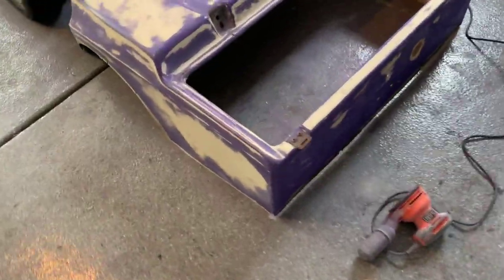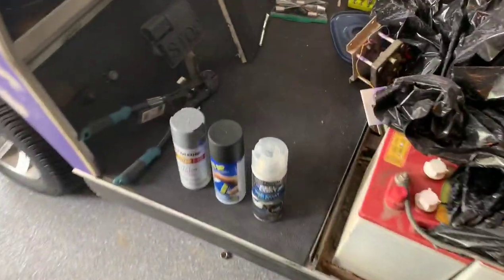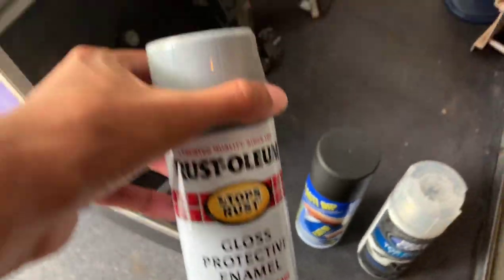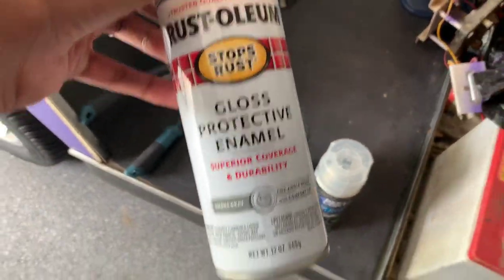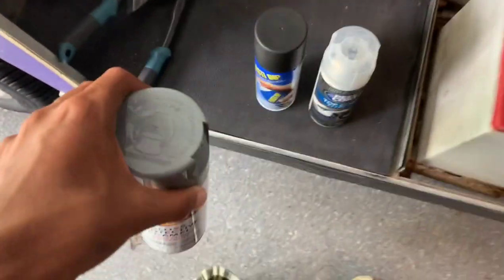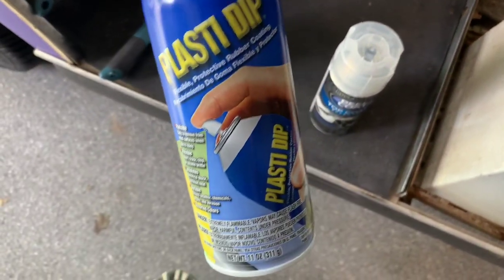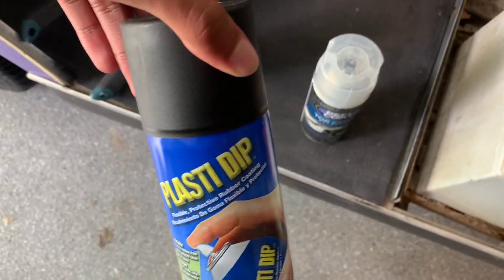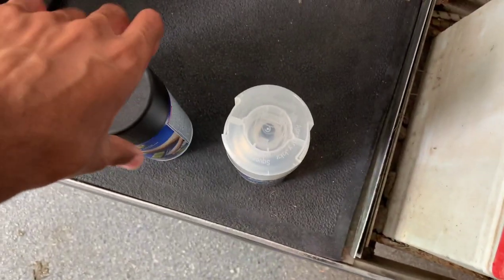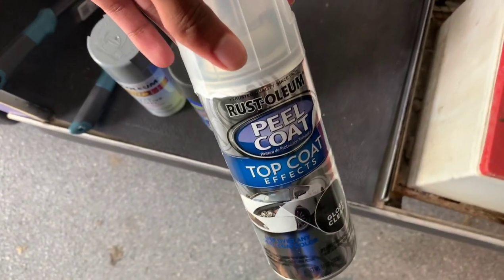The body is all sanded down now, very well. We're going to get started with paint. For the body, we're going to be using this Rust-Oleum gloss protective enamel — it looks a lot like Nardo gray, but it's technically smoke gray, though it's hard to tell the difference honestly. We're using this black plastic dip for the roof and the accents on the rims, so we can take it off if we really need to. And then we have a clear coat to put on top of the gray paint just to give it a lot of shine.